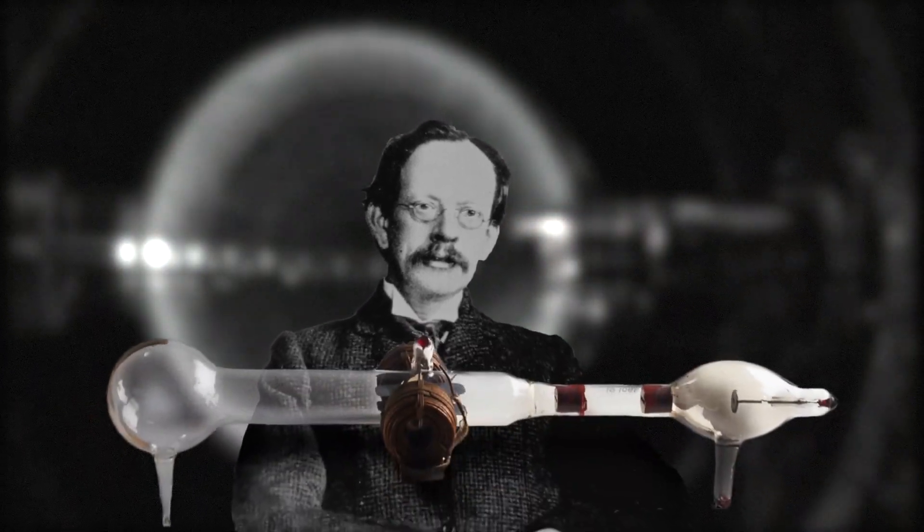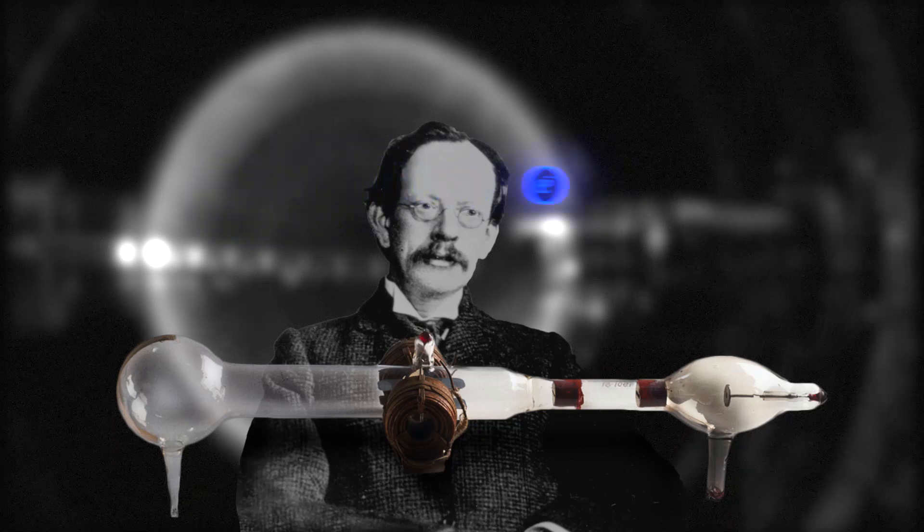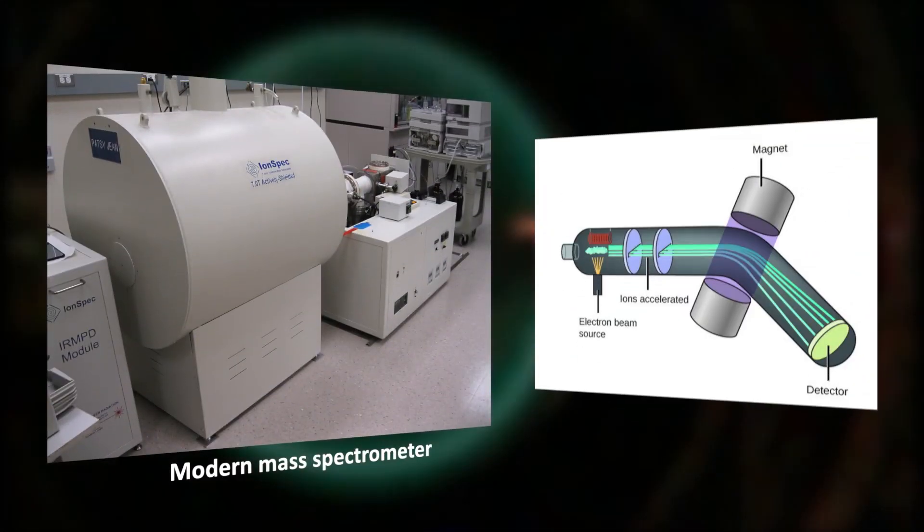It was this experiment that led him to the discovery of the electron, the first subatomic particle to be identified. Measuring the charge-to-mass ratio of charged particles remains important today for a variety of scientific processes, such as separating different isotopes of an element.